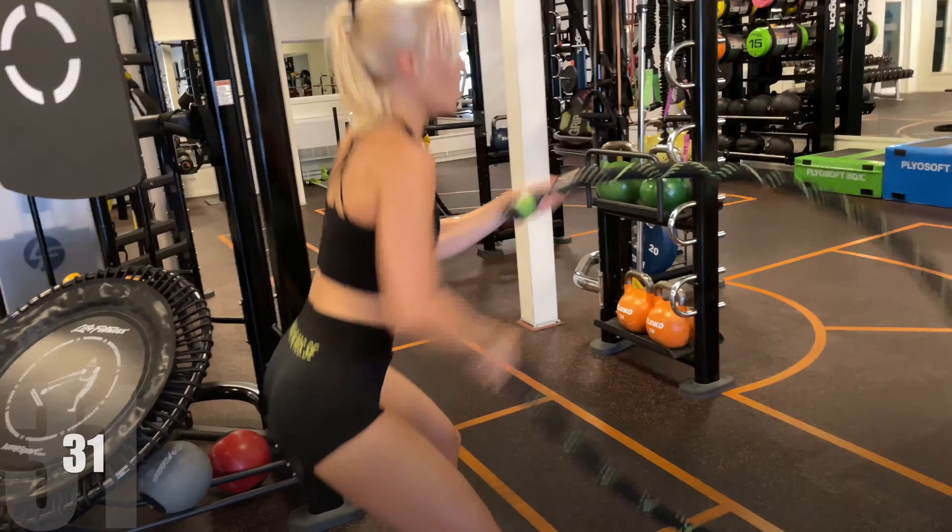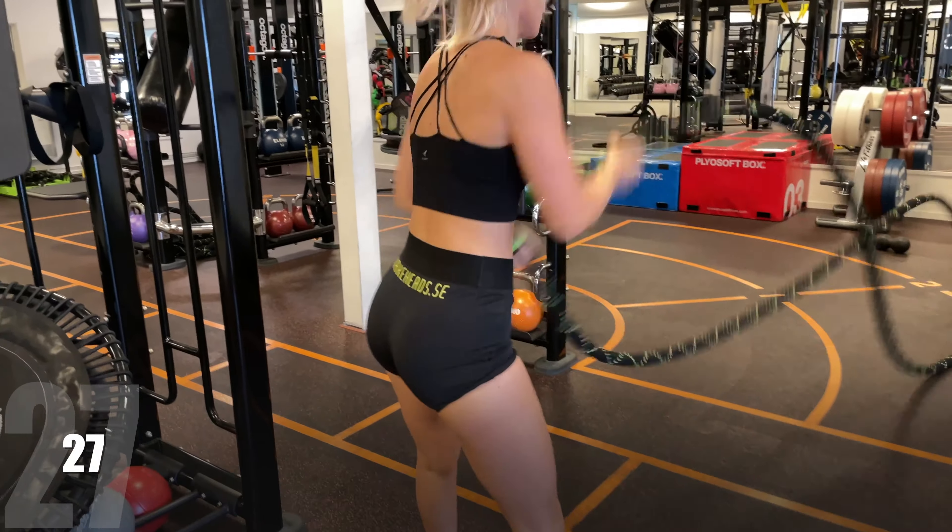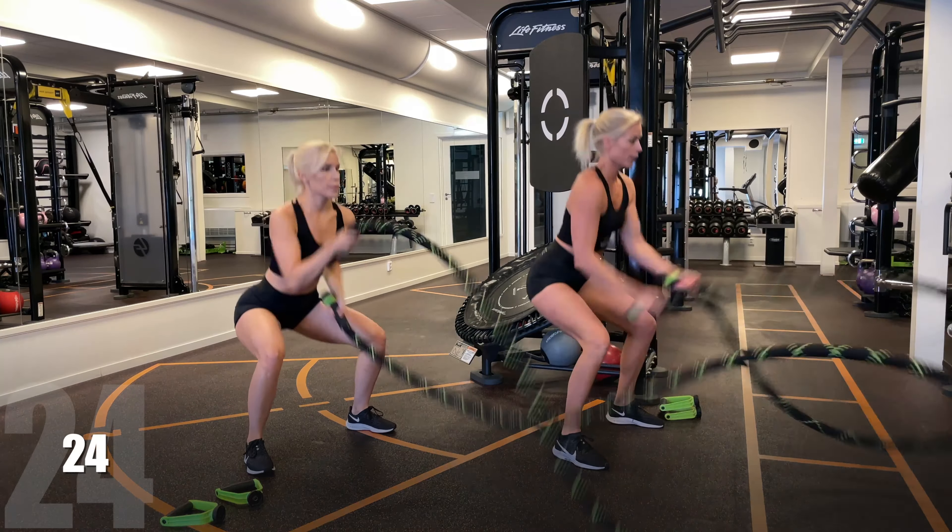When you squat, keep the weight even on your feet, chest up, and squeeze your shoulder blades when you're making those waves. We're going for speed here more than range.